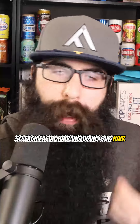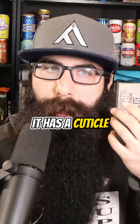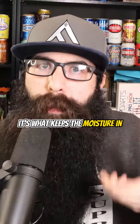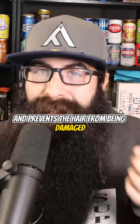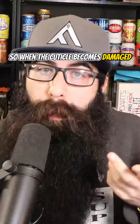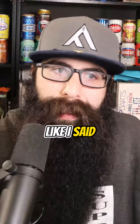Each facial hair — including our hair, our facial hair — it has a cuticle. It's covered; it's the protector. It's what keeps the moisture in and prevents the hair from being damaged and causing those split ends. So when the cuticle becomes damaged, it gets frizzy, dry, just messy, just looks unkept, like I said.